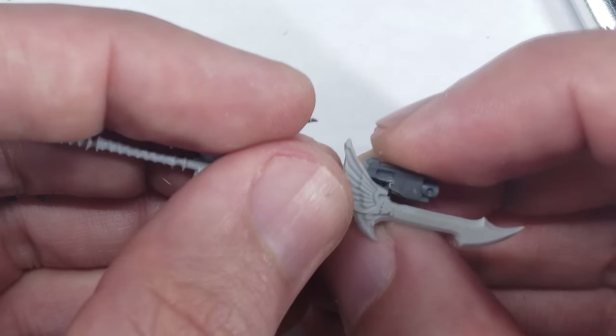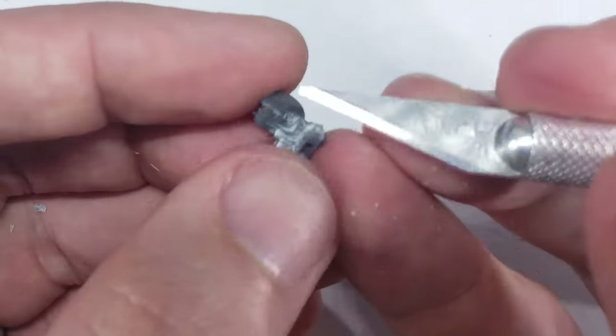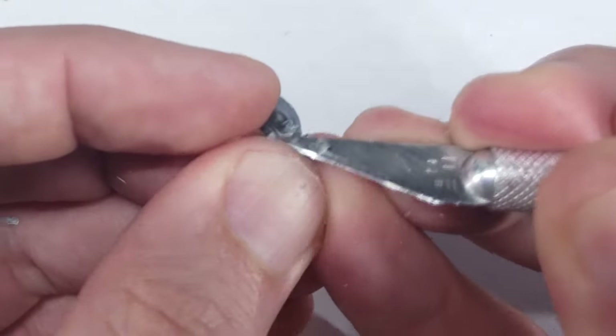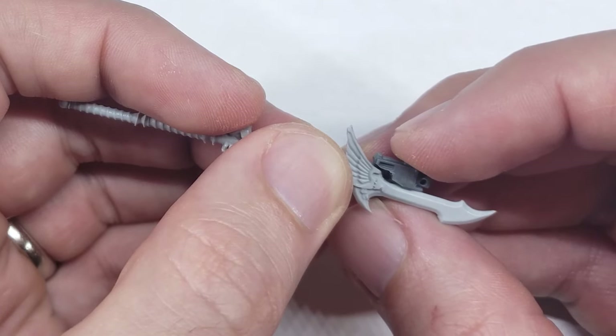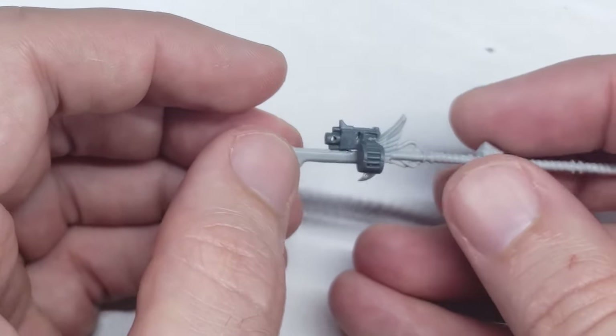As the fitting was getting closer to what I was looking for, I found myself scraping smaller and smaller amounts of plastic away with each iteration. This is some fairly detailed knife work, so I'd highly recommend using a fresh blade if you're going to do something similar. After a number of rounds of this cut, check, recut cycle, I got to a place where I was very happy with how the two weapons fit together, and I glued them with superglue.